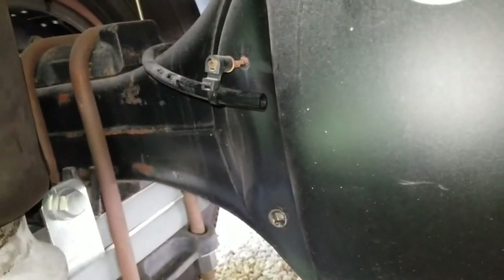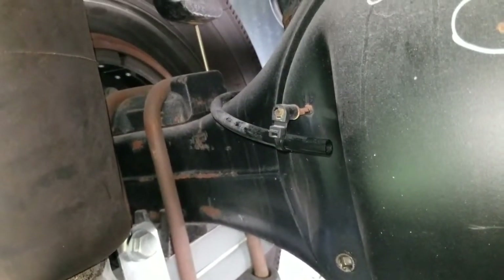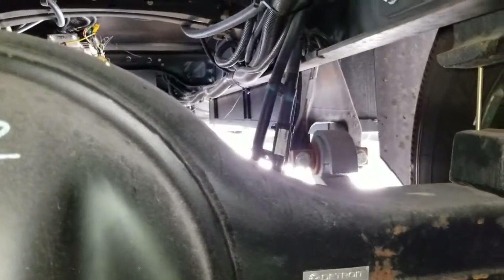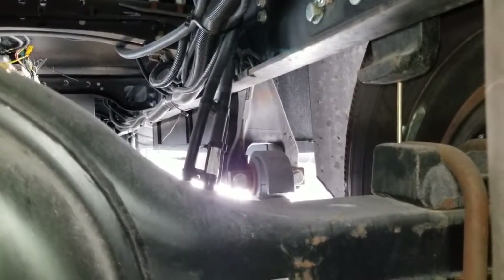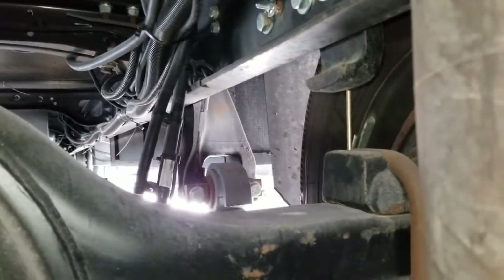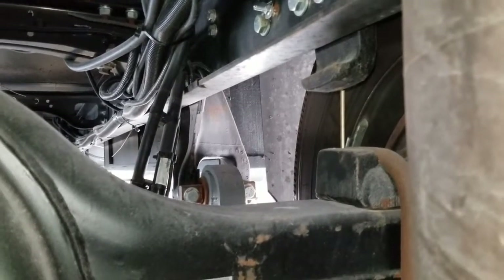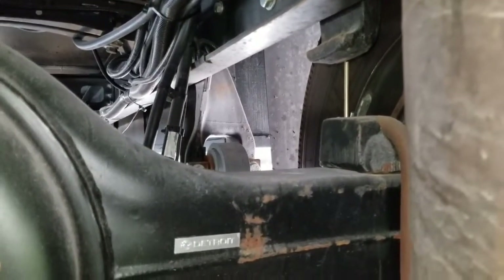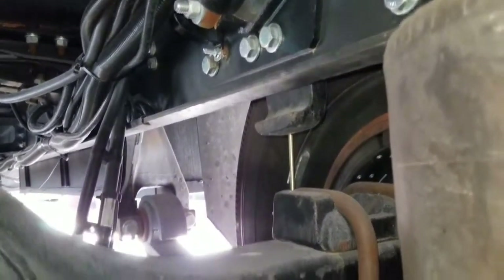I know I'm weird — a female just loving all the mechanics underneath this RV — but you have to get to know your chassis. Mainly because, like I said in my previous video, if something goes wrong you are familiar with how everything is supposed to look before that happens. Even videotaping everything so that later on, if something doesn't sound right, you can compare the video to a new video or pictures and know what's going on. Also check for leaks.